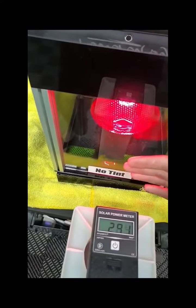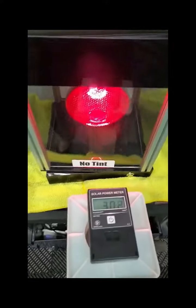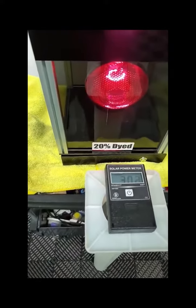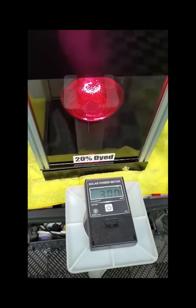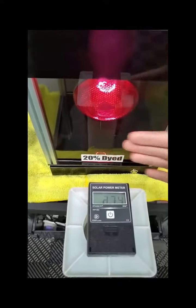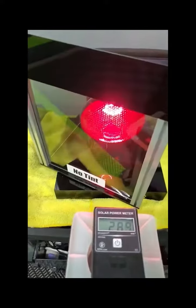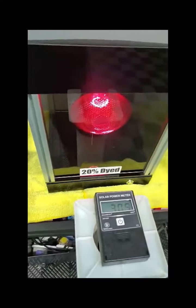They can put their hand in front of it, they can feel the heat — 300 means it's hot. And then when we turn it to dye — I tinted all these in the exact same shades — the meter hasn't hardly changed at all, and they can still feel it. You can see there's a little less glare from where we were, so they at least know they're getting some benefits there.